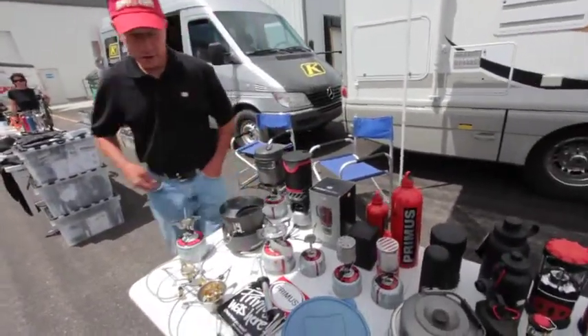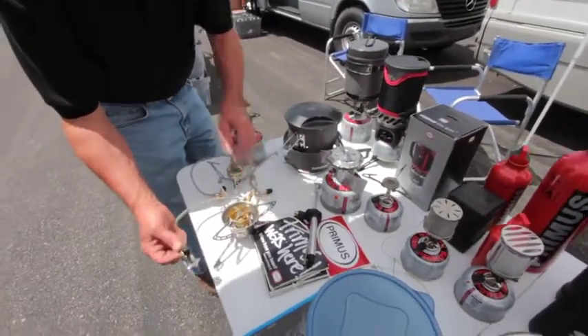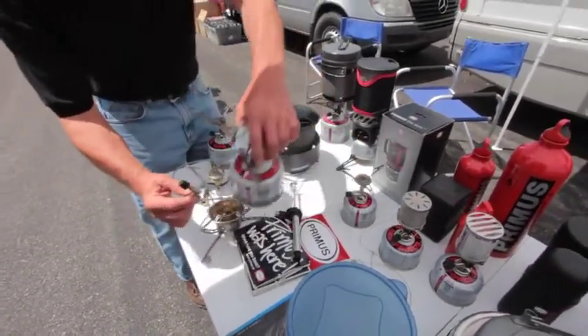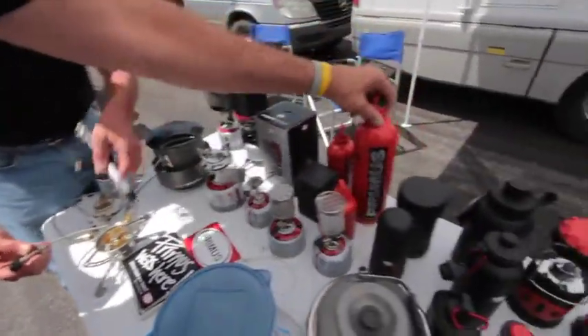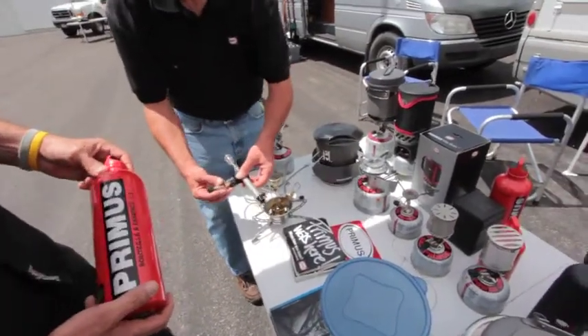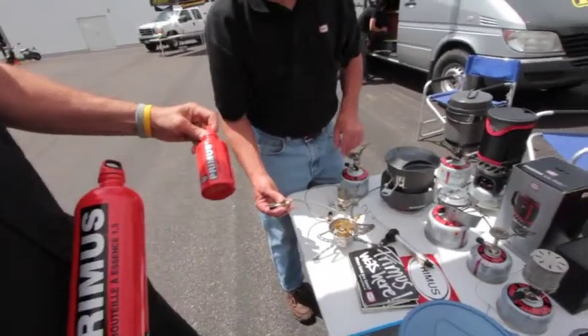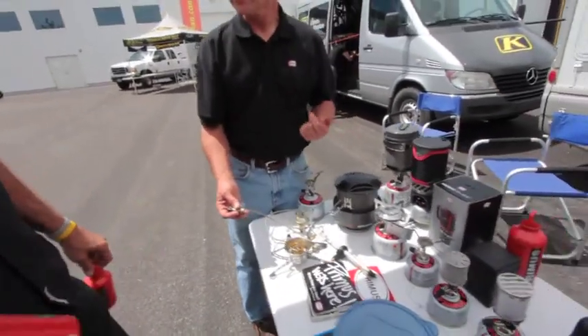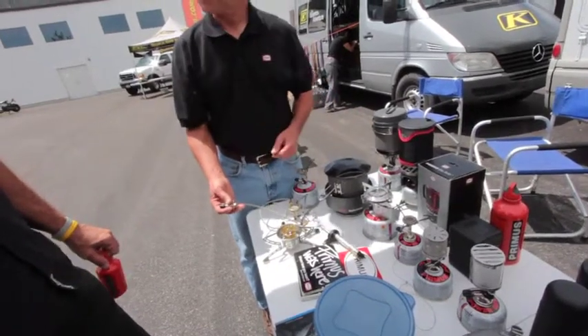We have a true multi-fuel stove, and this is an example of them — the OmniFuel. It's designed so that it will not only connect to a butane canister, but also go to the pump in a liquid fuel bottle. Up to one and a half liters, as small as 0.6 liter. So you can burn automotive fuel, Coleman fuel, white gas, diesel fuel, and then regular petrol.